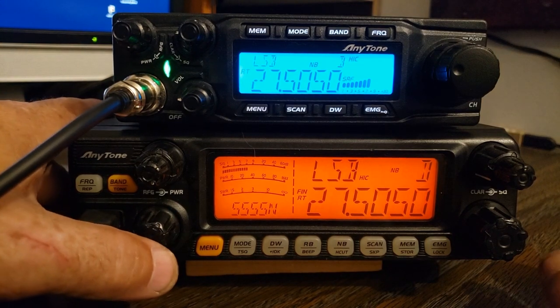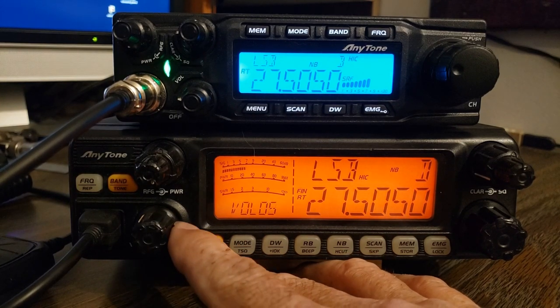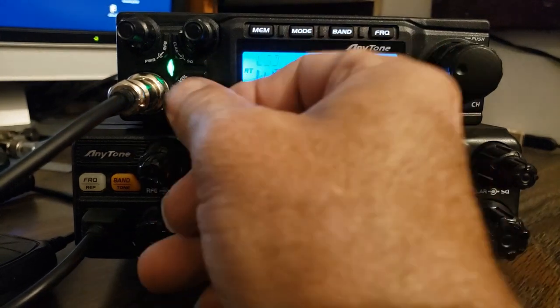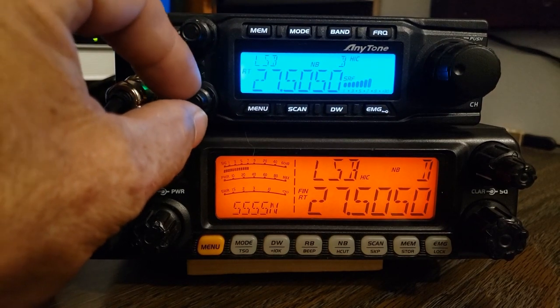The knobs — I like the knobs a lot better on the quad 5. On the quad 5 you can just move the volume with your finger. On the quad 6, I always find myself trying to grab for that little tiny end. It's just too small.